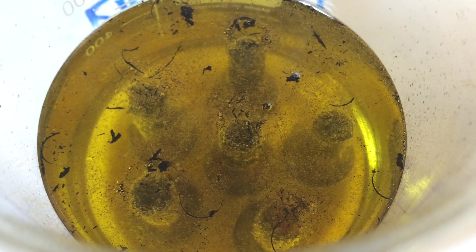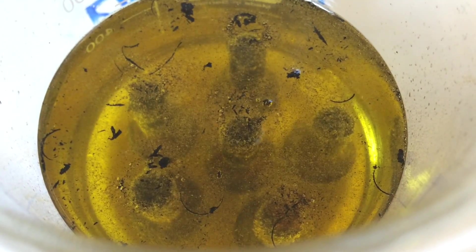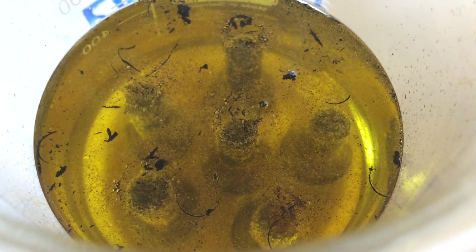And here is what it looks like from the top. All these threads are rusted-together chunks.